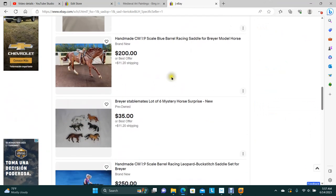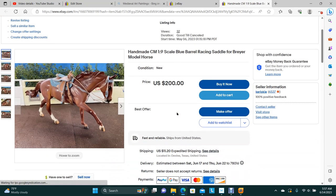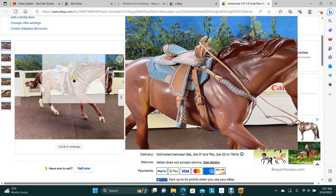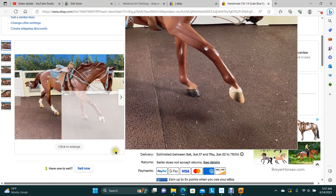We've got the Blue Barrel Racer, and that's also got a lot of silver on it — same basic pattern. That one's still ready for a home.